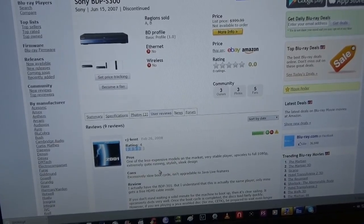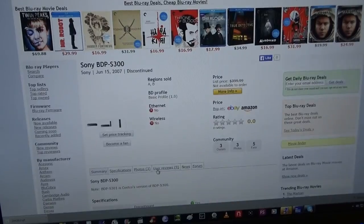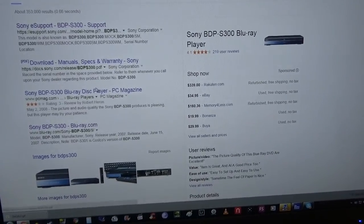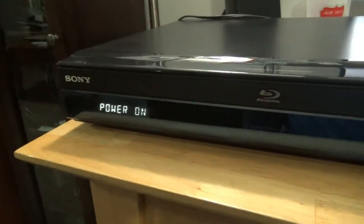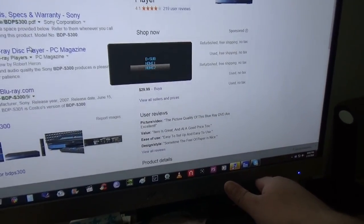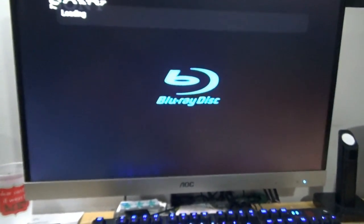Excessively slow boot cycle, isn't upgradable for Java Live — yeah, I know, but not a lot of Blu-rays use that anymore. I'm going to switch inputs here. It says power on. Now this computer monitor loves to automatically switch inputs if one of them's not being used. Let's see if it's turned on yet. It says loading. Woo! She works! We have a menu!